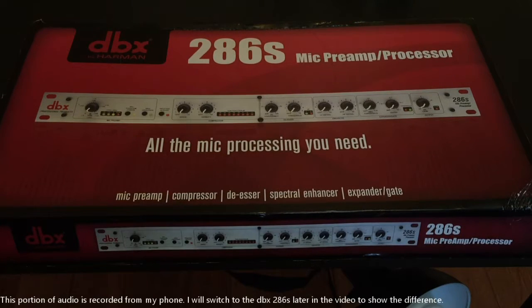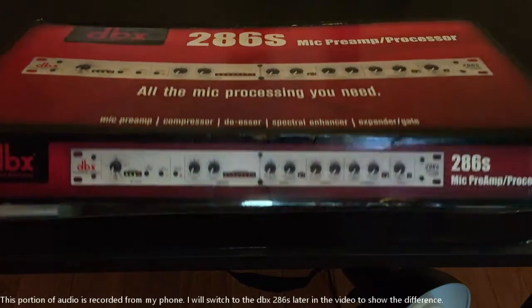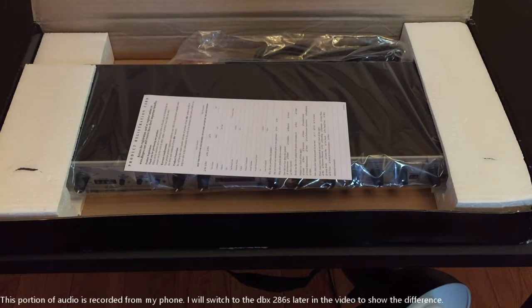Welcome to Desk Geek. It is Christmas time and we have the DBX by Harman 286s mic preamp processor — all the mic processing you need. This is a mic preamp, compressor, de-esser, spectral enhancer, expander, and gate. It is a very cool piece to add to our audio for our channel.